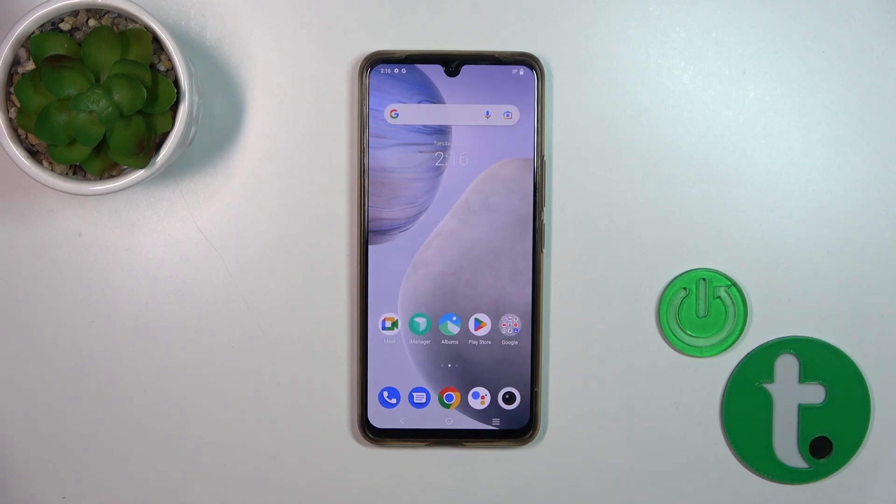Hi, this is the Viewer T1 Pro 5G and I'll show you how to hide photos in gallery on this device.